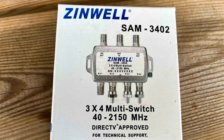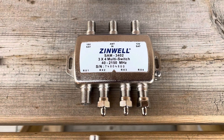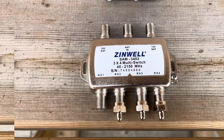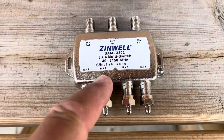So you could be watching TV in one room and as you change channels, a signal is sent from that receiver back to the switch to change polarities as required, but all of the other receivers connected to the switch are unaffected. This is a 3x4 switch because it has three inputs and four outputs.